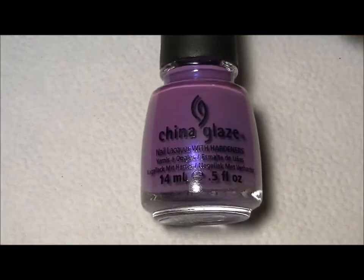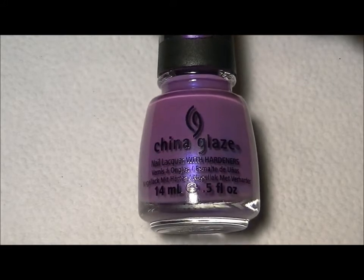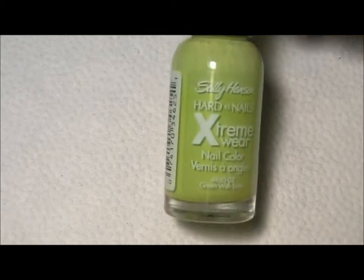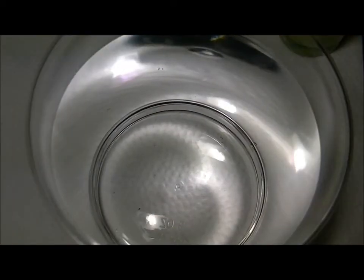The colors I'll be using: this one by China Glaze, this is Gothic Lolita Roguish Red, and from Sally Hansen this is Green with Envy. So I'm going to start building my bullseye.